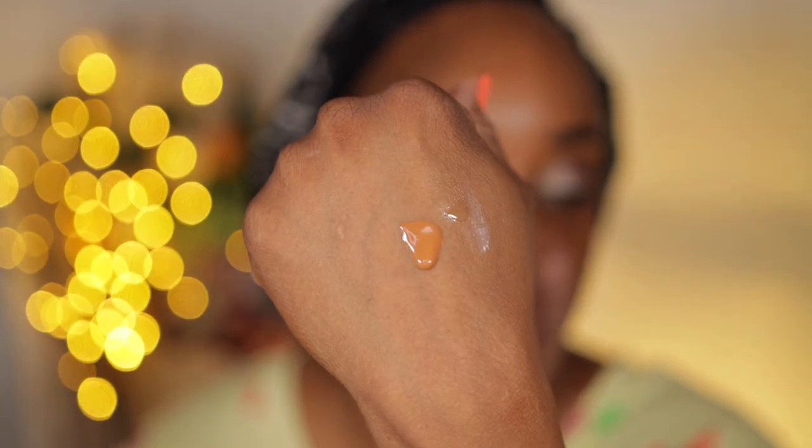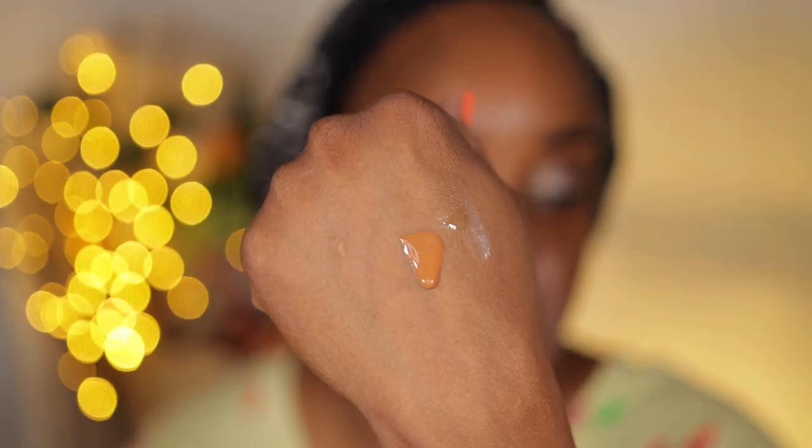How many ounces was this? Two fluid ounces and it was $42. Hopefully this is my shade. With skin tints you can never really tell. So you see the consistency of it — it's not as thick.